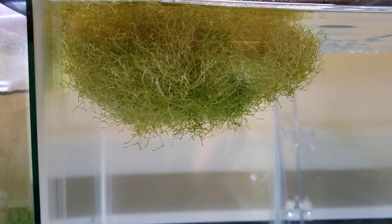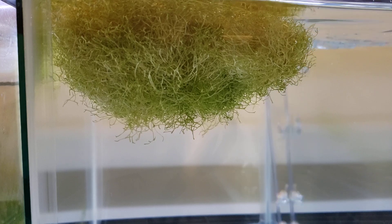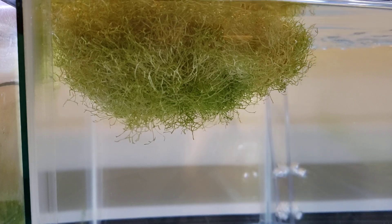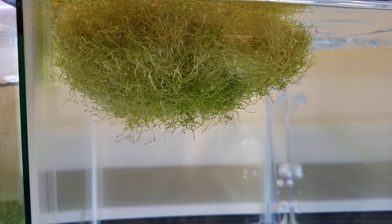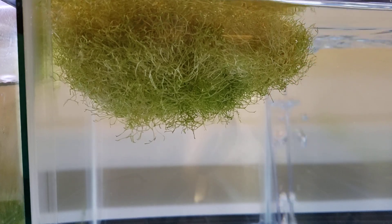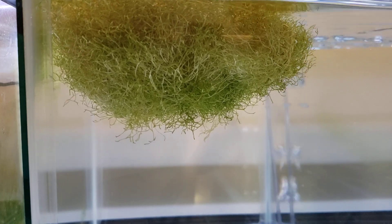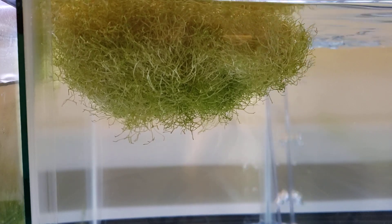Hey everyone, I just wanted to do a quick video on something — people call it different things. I have a name that I'm pretty sure is wrong, but it's what I've stuck with. I believe it's called Riccia fluitans, but I call it 'Rickia.' It's also known as floating crystal wort, which I think is another common name for it.